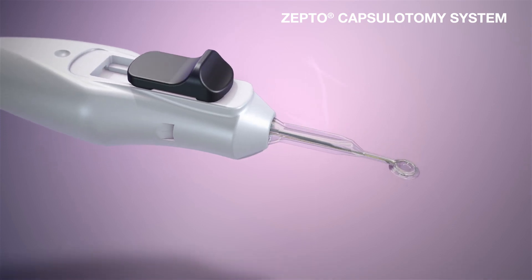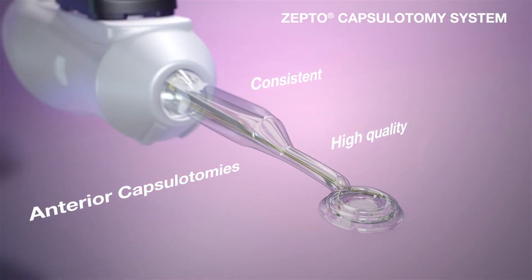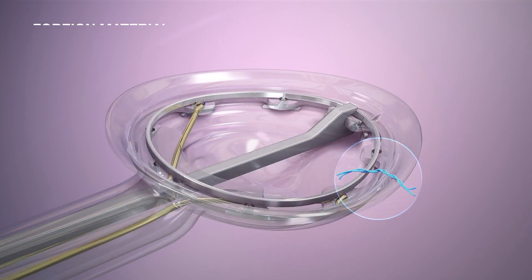The Zepto Capsulotomy system provides consistent high-quality anterior capsulotomies during cataract surgery. To begin, inspect the capsulotomy tip for a dislodged pushrod or the presence of foreign material.